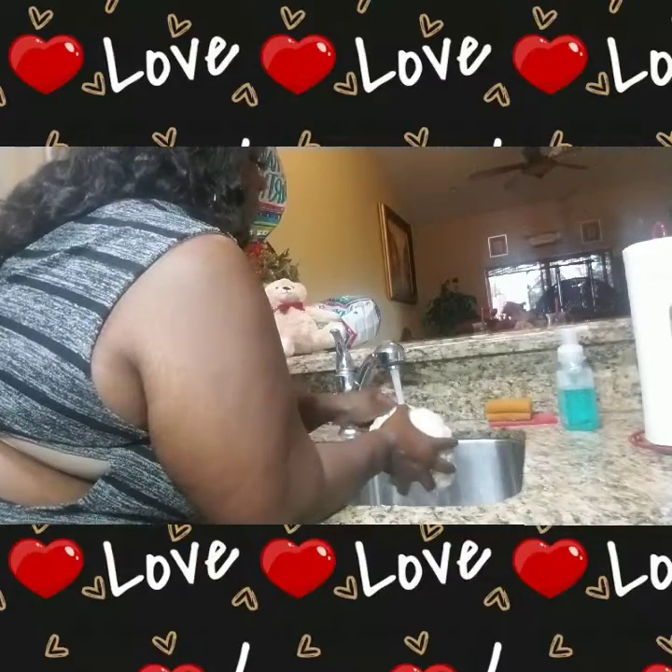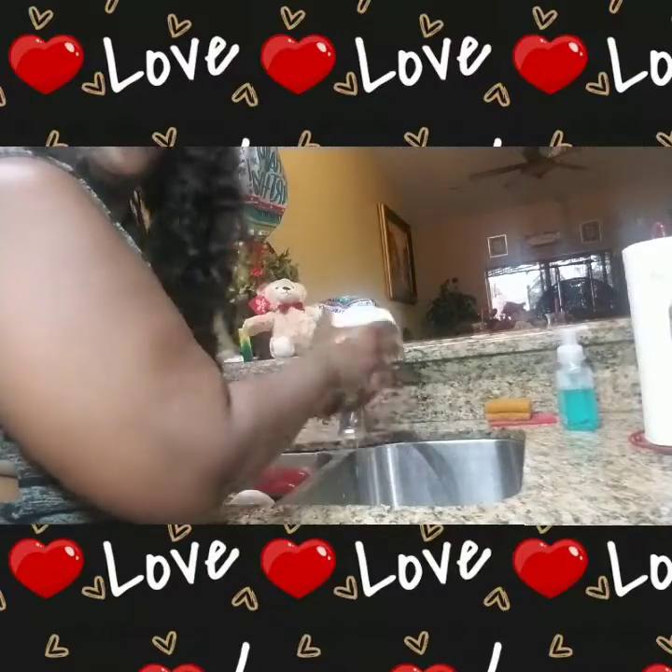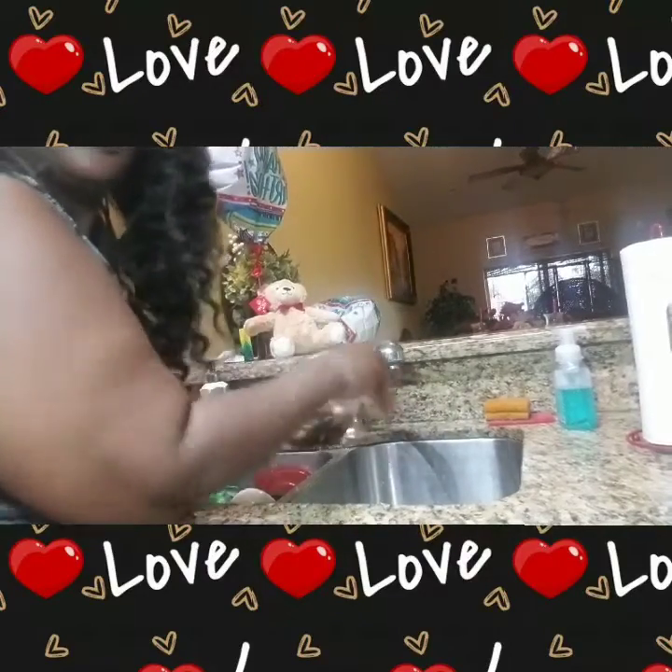I'm going to make our cauliflower macaroni and cheese. I'm basically washing it off, rinsing it off, shaking off the excess water, and going ahead and placing it on the chopping board.